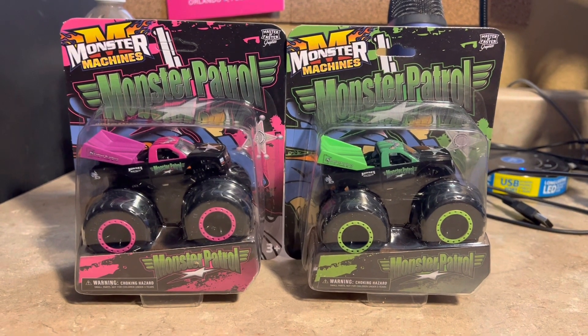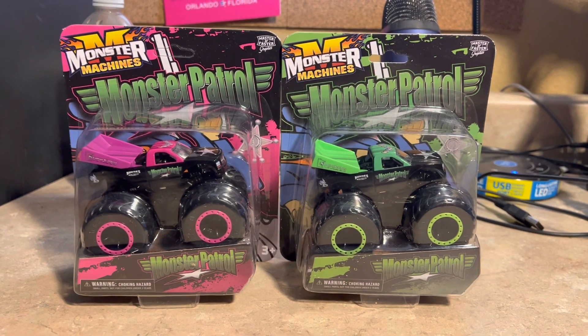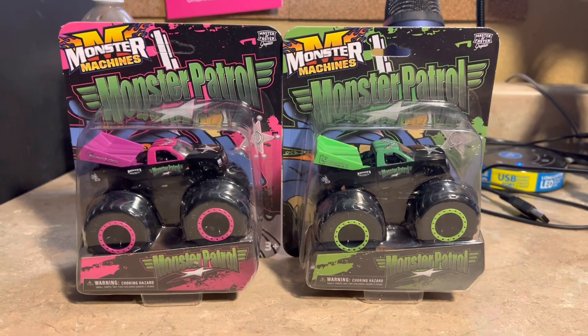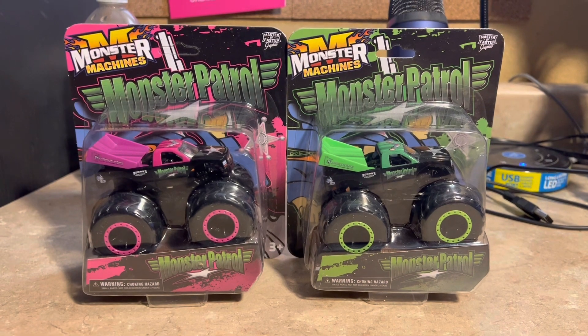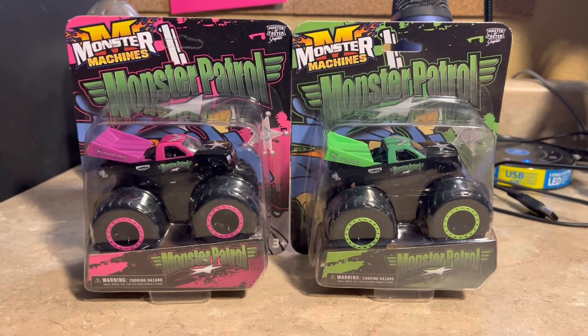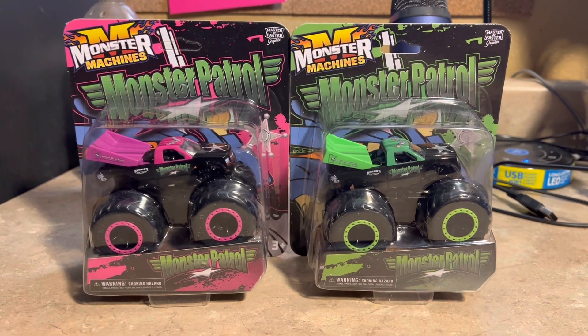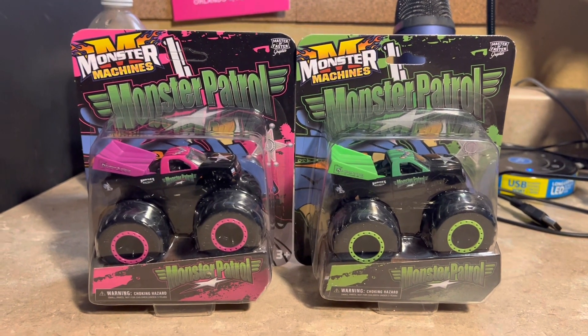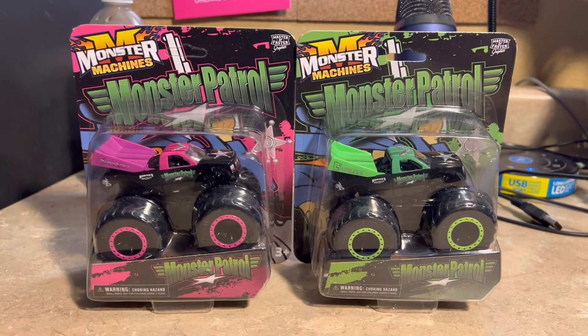What's up everybody! Hey Zeus Esparza here, welcome to another Moxie Machines review video. We're gonna take a look at the brand new Moxie Patrol diecast truck from Moxie Machines. It looks very awesome to see Moxie Patrol in diecast form once again.